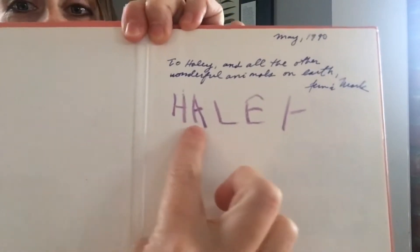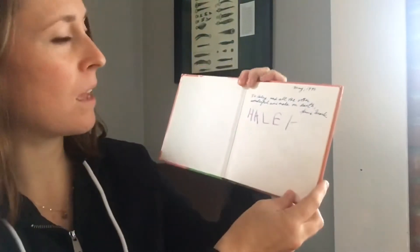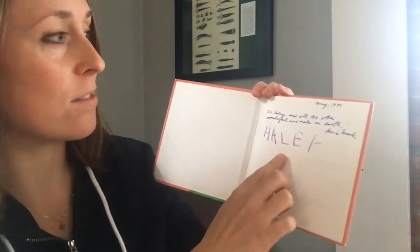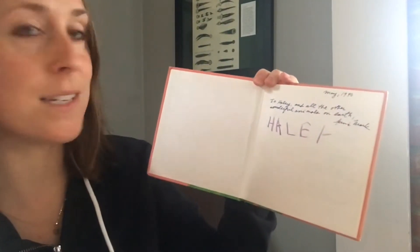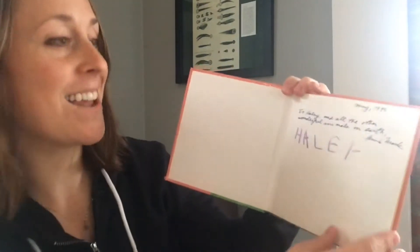I wrote my name — H-A-L-E-Y — when I was just about your age. I was five years old, because it was in May of 1990. So this is a very old book, and I want to share it with you.